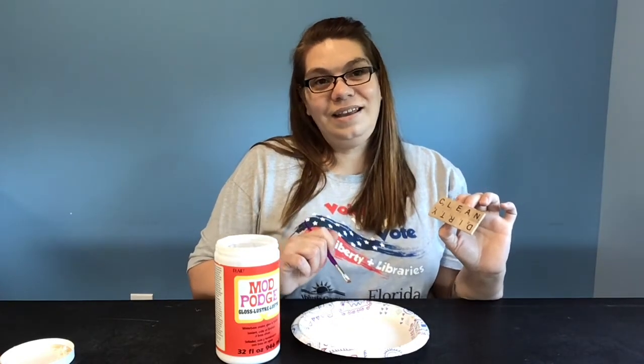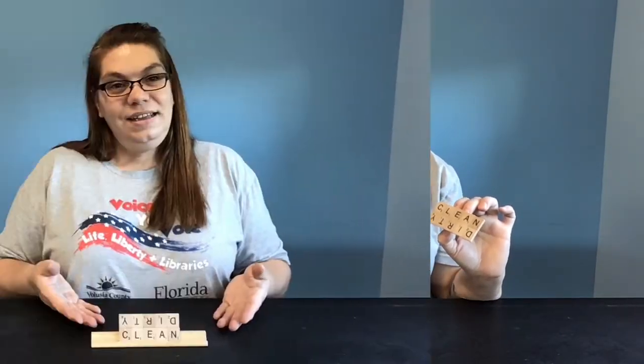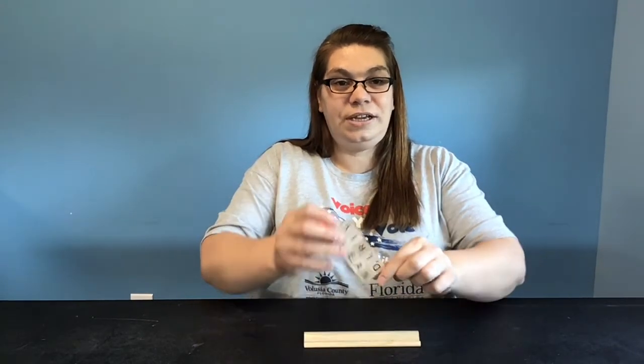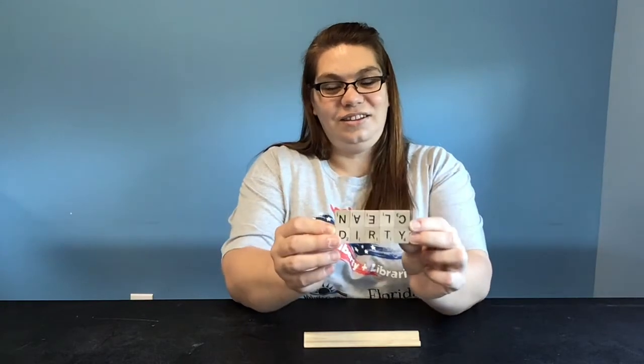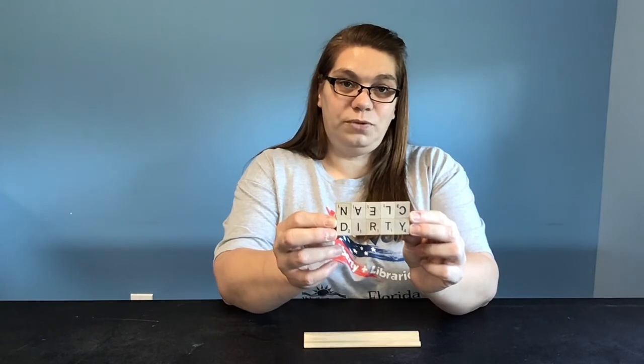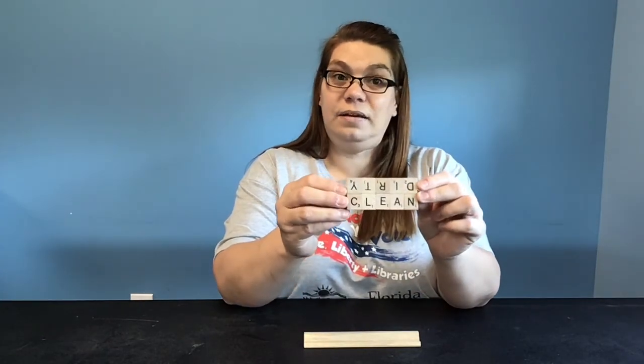So this is our completed reversible magnetic clean or dirty dishwasher sign. It's to let anyone know that they can continue to add dishes to the dishwasher before it is run, or to let someone know it is time to empty the dishwasher. I hope you enjoyed my video — don't forget to check us out on VolusiaLibrary.org, on our Facebook page at Volusia Library, on Instagram, and on YouTube where Volusia is getting crafty. I'll see you next time, bye-bye!